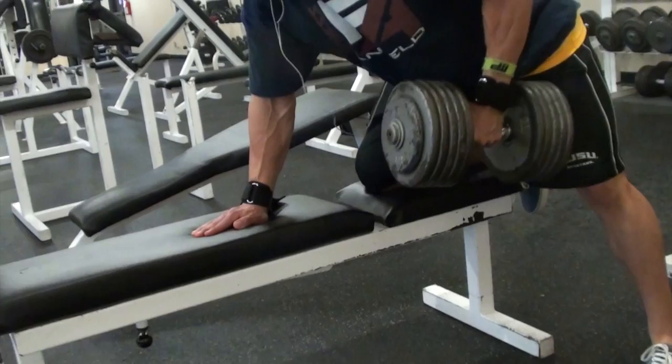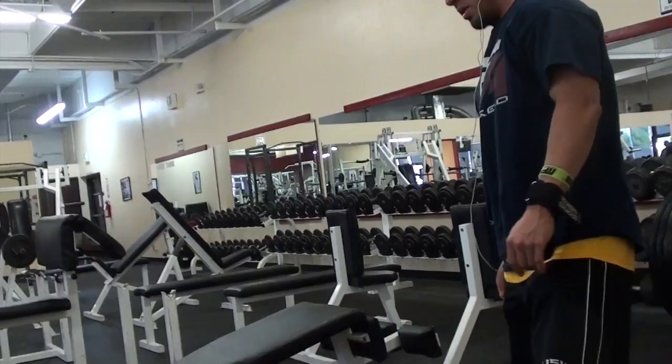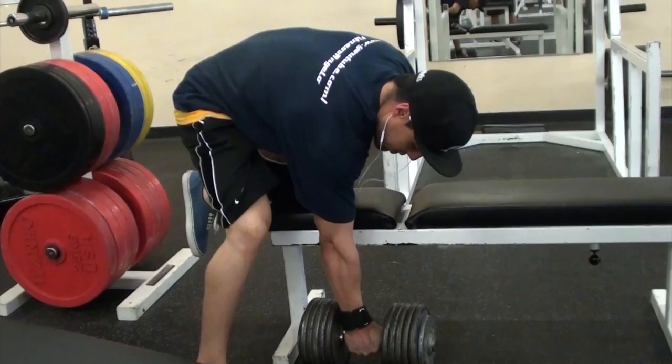Here we have traditional dumbbell rows done on a bench. The range of motion isn't too long here — you don't have to over-emphasize the stretch or the squeeze; it's all about the focus on the lat. I'm using Versagrips and straps in most working sets because I think you're holding your potential back when your grip can't handle the weight. Your back needs to grow with the right weight, so use straps if you need to. Pausing right here — my lat is actually fully engaged before I start the row. Before you pull, make sure your lat is already activated in the extended position and keep it engaged throughout the entire set.